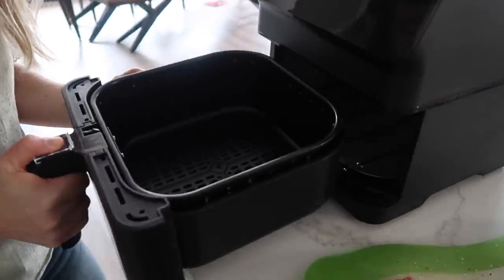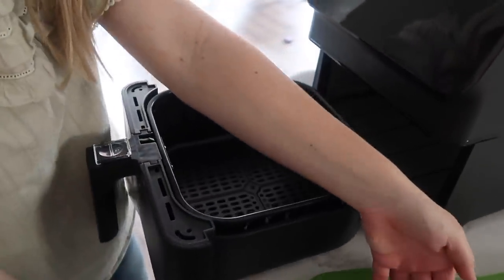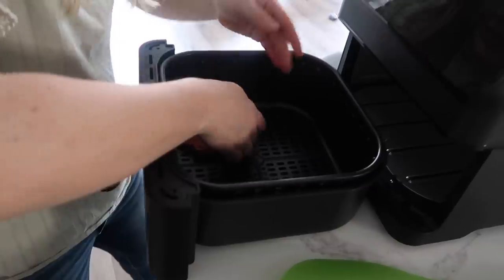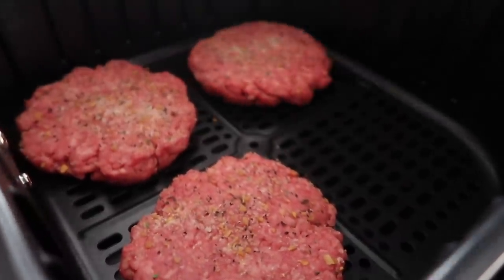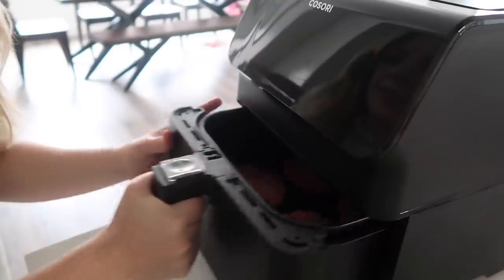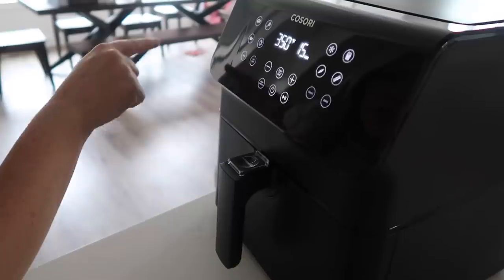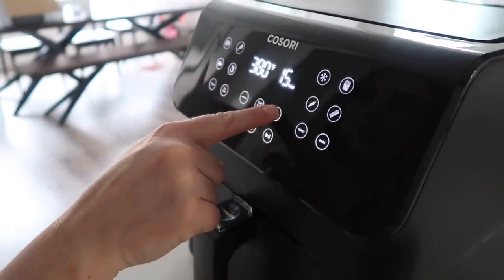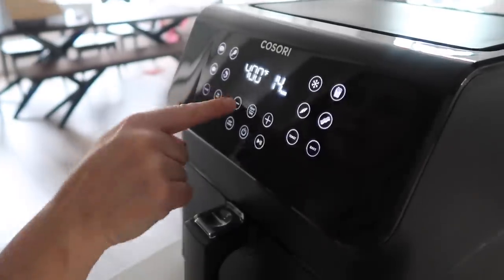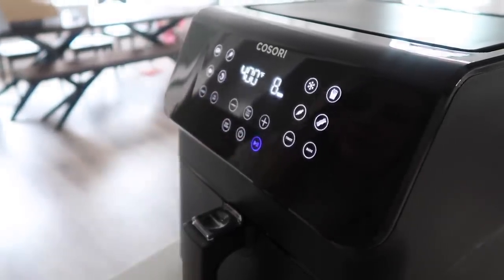We're gonna open this up — we can fit all four on here very easily. So we're gonna lift up our burgers and put them right in. Then we're gonna go temperature up to 400 degrees and go for eight minutes. Push start, ready to go.